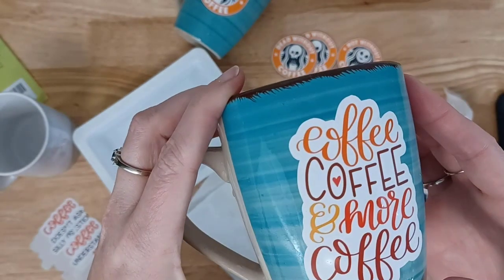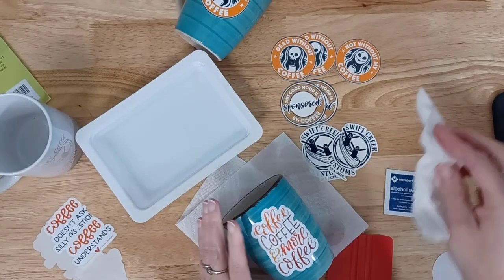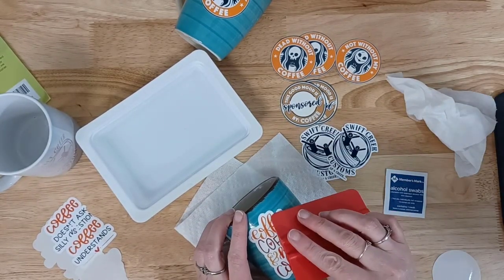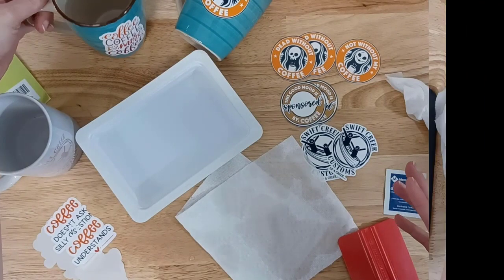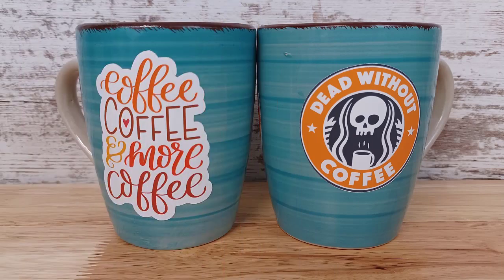I'll share a close-up here of that. You want to make sure that all of the creases are out — you don't want it to be creased anywhere. If it creases somewhere, you're going to see a little oops. It still turned out perfect, but I tore the waterslide just a little bit, and it still turned out great after I baked it. Here are the supplies after my crafter math, after I was finished putting those decals on, and here are the finished products.